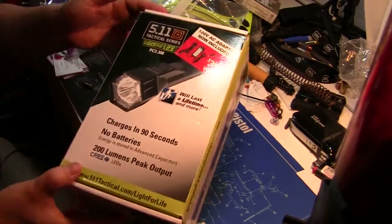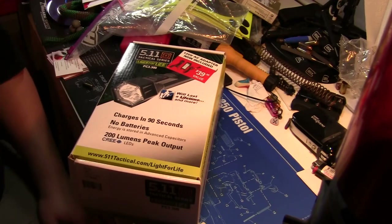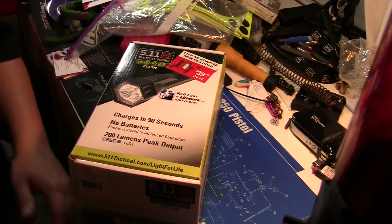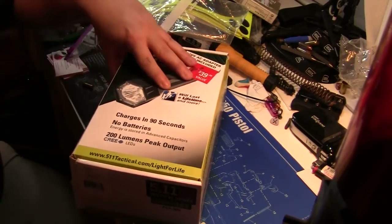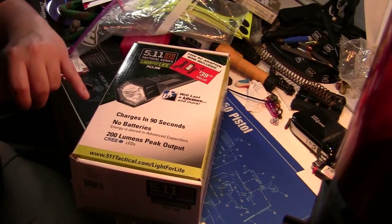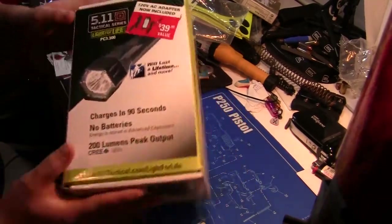He's got another flashlight — this is the 511 Light for Life, model PC3 300. There are several different variants out there, so it doesn't matter which model you're looking at. He picked it up about a week ago and has been playing with it ever since. It's quickly become one of his favorite lights. The packaging says it will last a lifetime, and it charges in 90 seconds with a 200 lumen peak output.